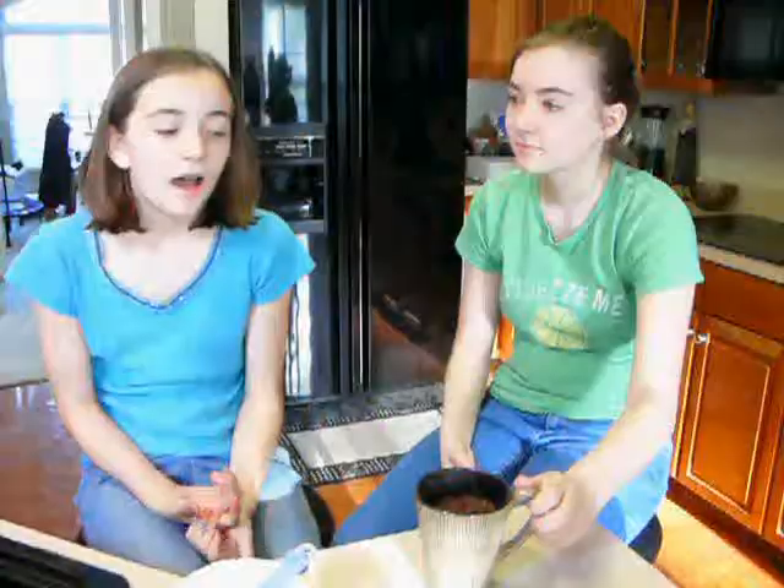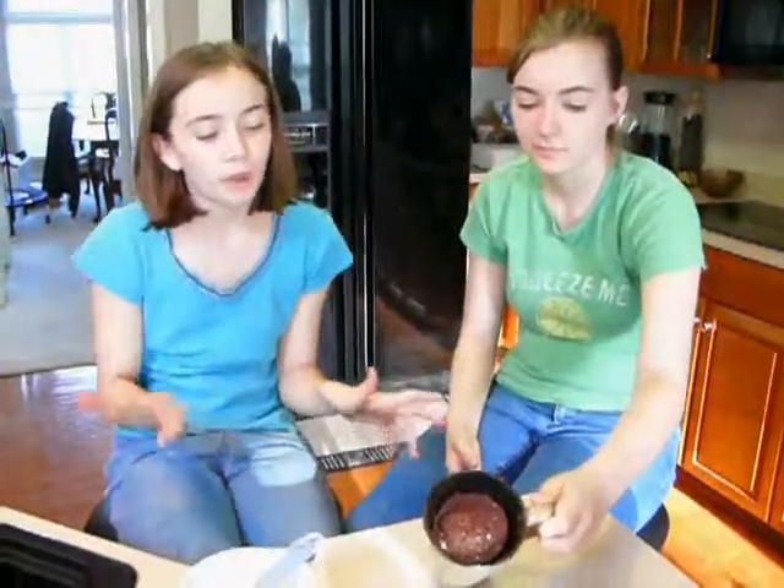Now you bake that in a microwave for three minutes. You might be wondering why three minutes if it's called a five-minute chocolate mug cake — I don't know. So we've already mixed up the ingredients and we just put it in the microwave for three minutes. Don't get confused by the name — it's three minutes, not five.